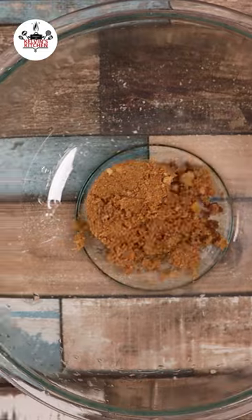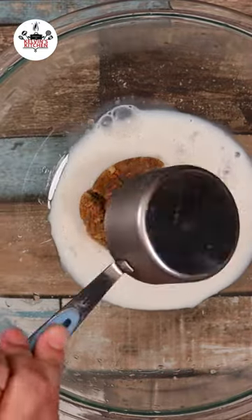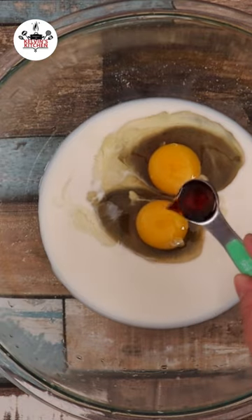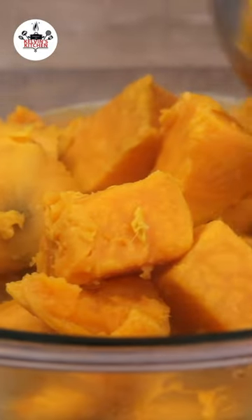Half a cup of brown sugar, two-thirds of a cup of milk, two large eggs, one teaspoon of pure vanilla extract. Now whisk until evenly incorporated, then transfer the sweet potatoes in.